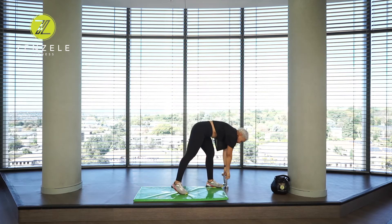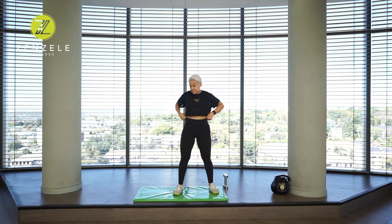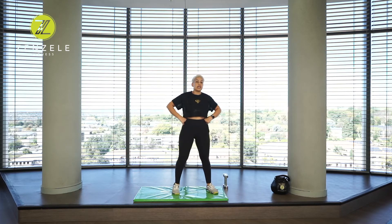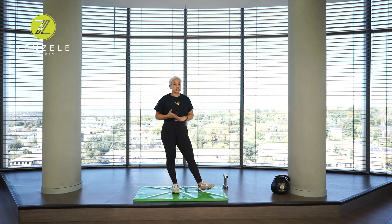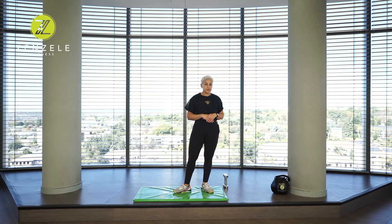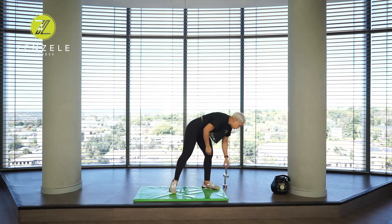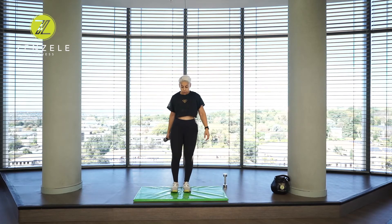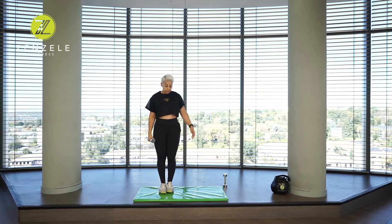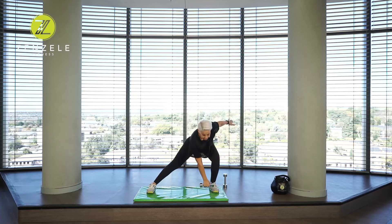Put those weights down for the moment, catch your breath — 30 seconds. Grab a sip of water. Maybe you've already broken a sweat. First circuit done and dusted — three left. For the next circuit we're going to just use one weight. I'm going to show you what we are going to do while you're resting: stand on one side of your mat, lunge to the side — a side lunge — then upright row.